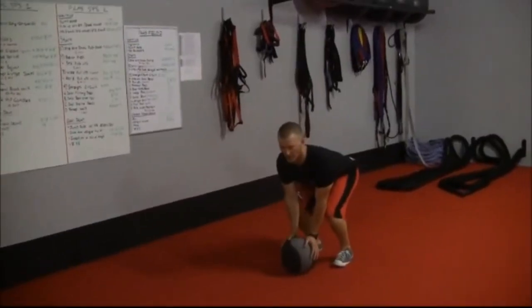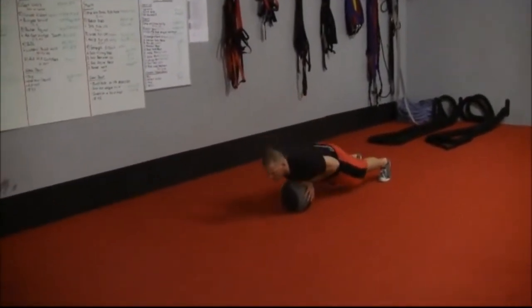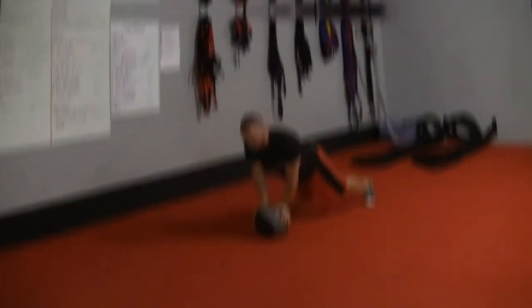That way, you extend your body even more. It functions in the same way as a burpee, but the medicine ball intensifies the workout, which is a great way to burn belly fat and build up those ab muscles.